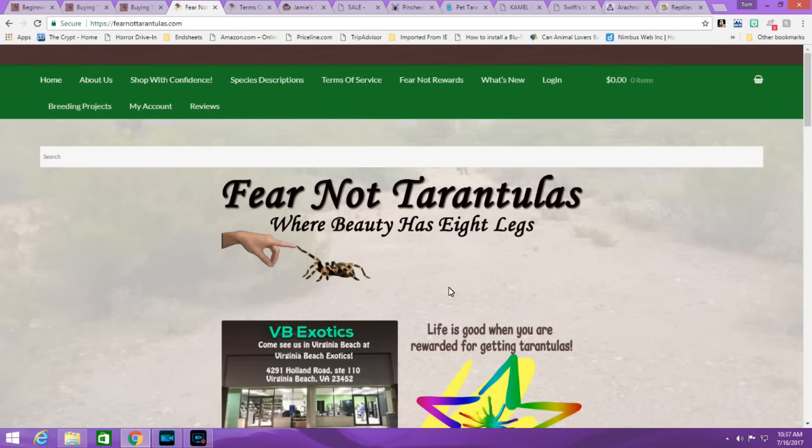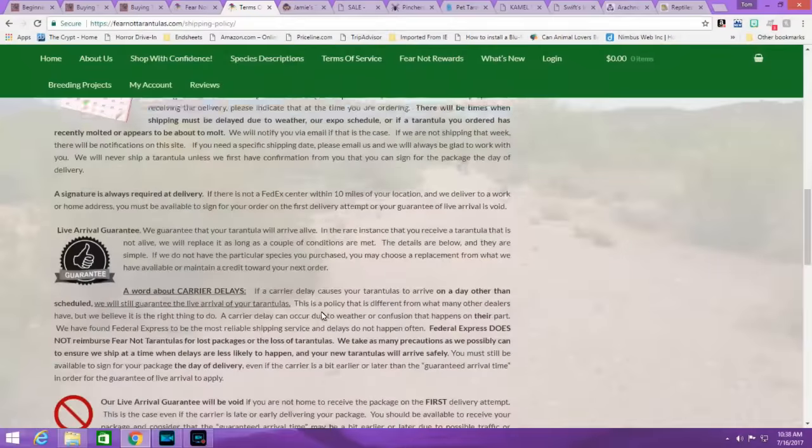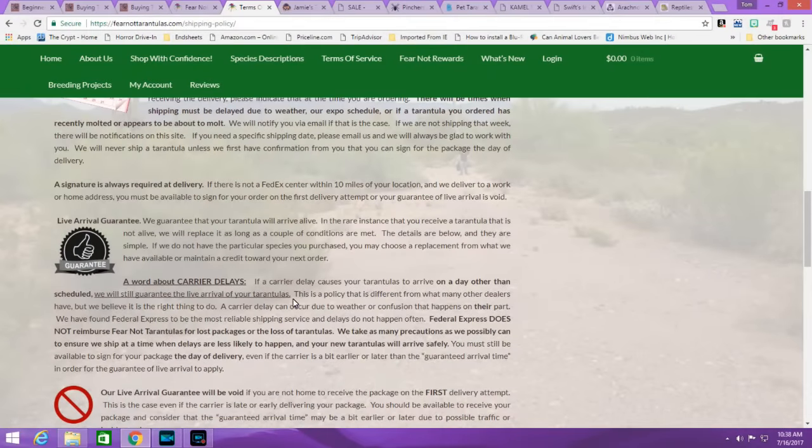Starting off my list of dealers is Fear Not Tarantulas. Tanya has been amazing to work with — I've bought from her several times and she's easily one of the nicest people in the hobby. She breeds her own stock, so she's incredibly knowledgeable about the species she's selling, and she carries a huge selection including a beginner tarantula section. She also sells cages. One important thing: their policy covers all deaths, including ones that may be caused by shipping. If FedEx loses your package and your spider dies, she will refund or replace it — that gives buyers a lot of confidence.